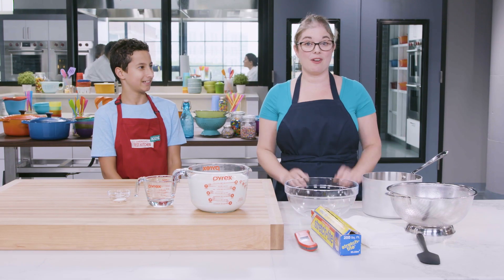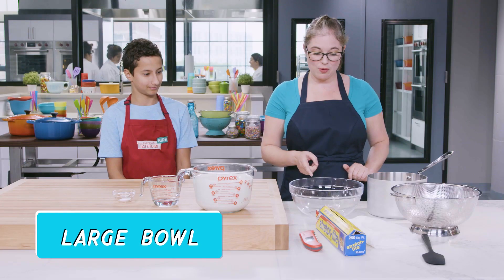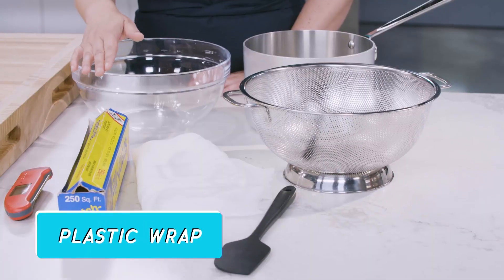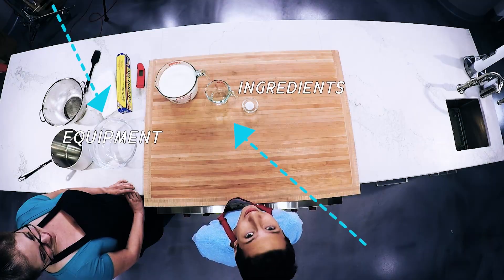You're also going to need to gather the following equipment: cheesecloth, a colander, a large bowl, a large saucepan, a rubber spatula, plastic wrap, and an instant read thermometer. This is one of the rare recipes where there's way more equipment than ingredients.